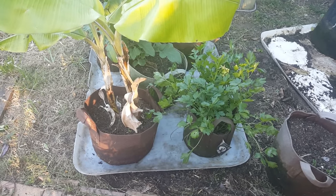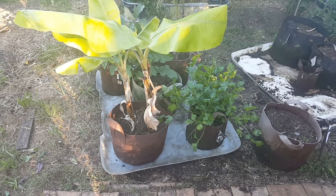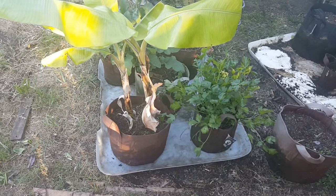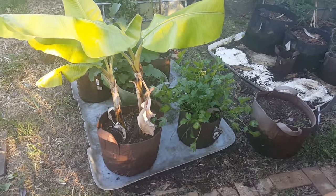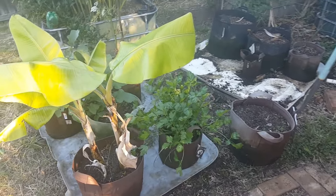I put some coffee grounds over the top and just covered it up with the soil, then put this IBC tray over the top and popped the plants back on — mainly so we don't get any visitors to the patch deciding to dig it up and roll around in it. Our poodle on the farm used to love digging up offal that dad had buried and rolling around in it.